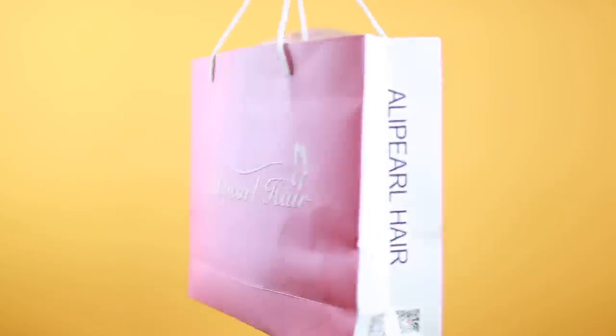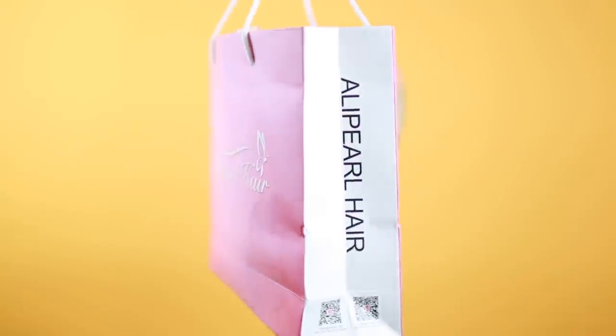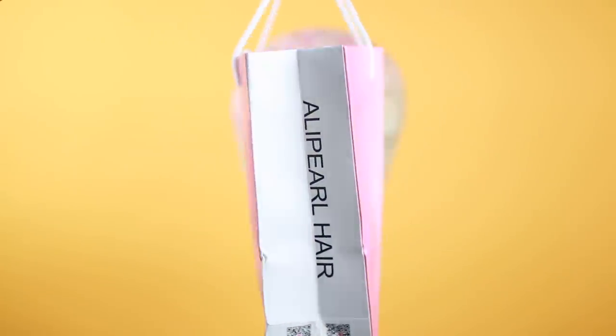Hey everybody, it's Ivy and today we're going to be doing a hair tutorial and also a wig review. I'm using the wig from Ali Pearl Hair and this is what the wig comes like — it's a full lace wig.